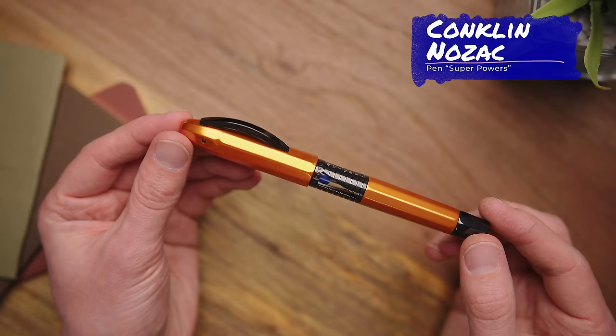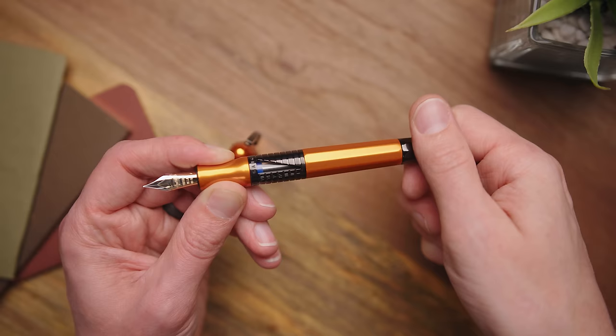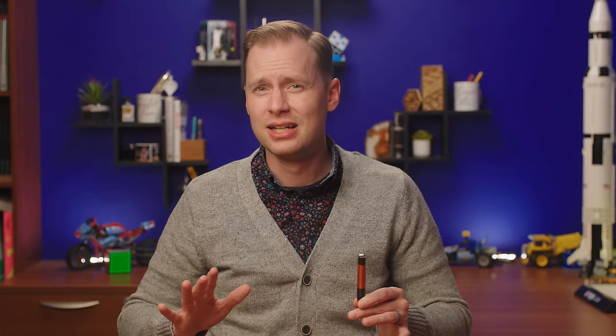Perhaps the most practical of all the superpowers on this list is the one possessed by the Conklin 125th Anniversary Nozak. Many of you have filled an internal piston fountain pen before — three twists to fill, three or four twists to eject. This particular Nozak has the ability to fully raise or lower its piston in one turn. They call it, appropriately, the fast filler. No gimmicks here — it works, and I really want to see it more, not just for filling but for cleaning. There are great fountain pens with internal pistons that you simply have to clean by filling over and over with water and ejecting it, but this pen cuts all that effort down immensely. The standard fountain pen piston assembly is quite similar across many pen brands, so the fact that Conklin got this engineered is super impressive — a legit helpful innovation. The fast filler is definitely a superpower.